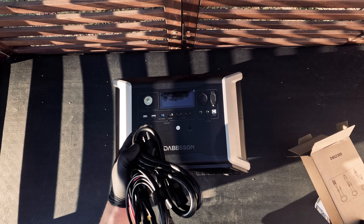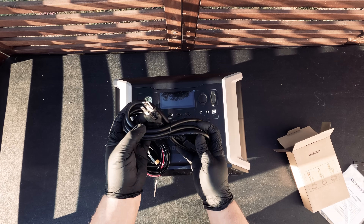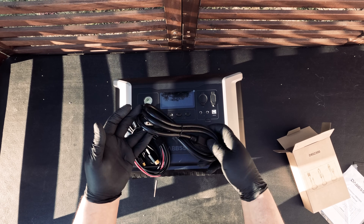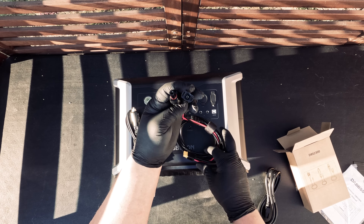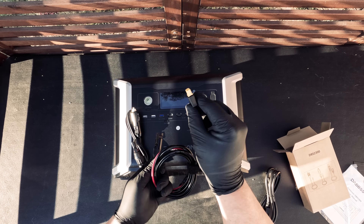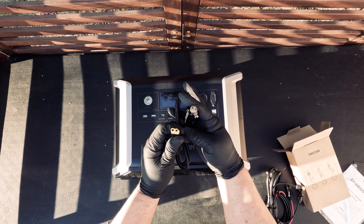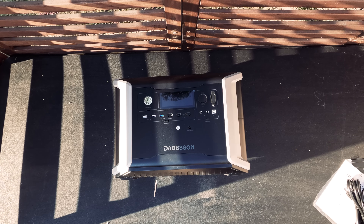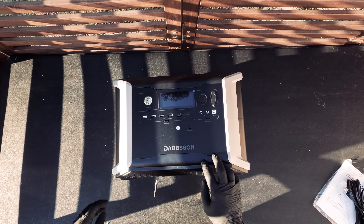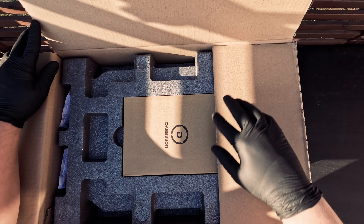For our charging cables, this unit comes with an AC charging cable to connect it directly into a wall outlet. We also have a solar charging cable MC4 to charge it using solar panels. And finally we have a car charging cable. Here's our DBS 2300 unit.